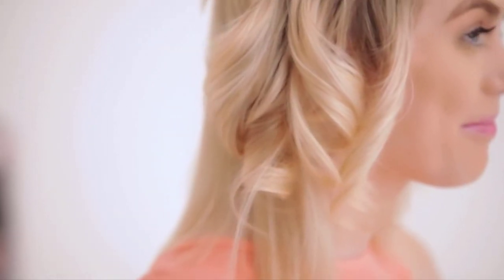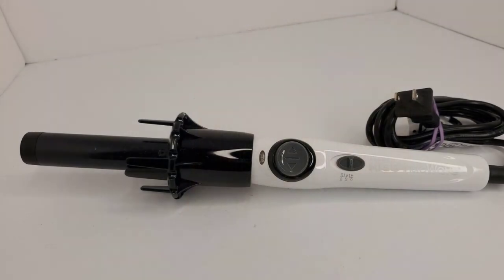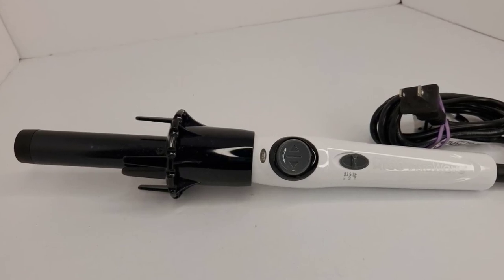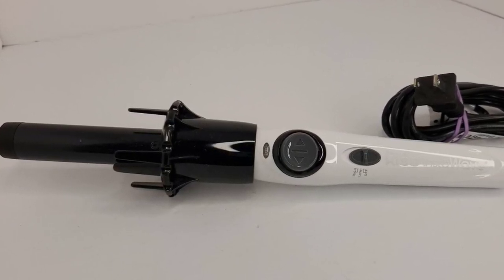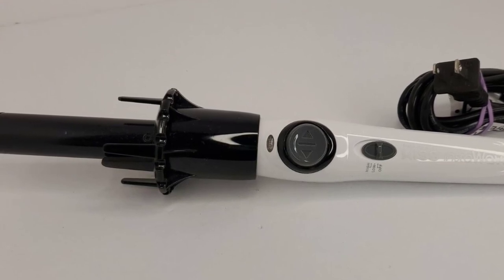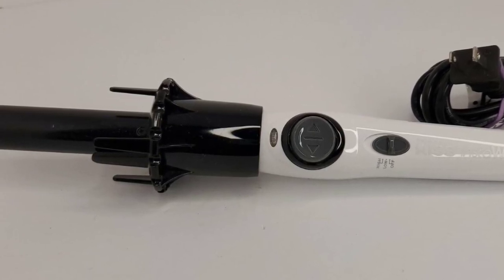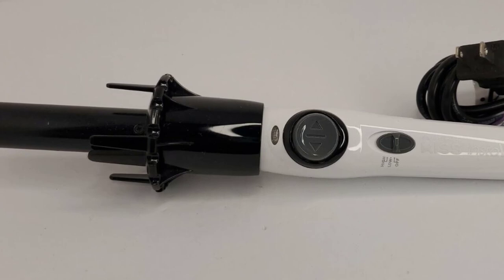The curling iron also features a safety auto shut-off after 90 minutes of non-use, giving you peace of mind. It's very user friendly, with a simple on/off switch and a clear digital display showing the temperature setting. The ceramic barrel heats up quickly so you can start styling without delay. Overall, the Kiss Products Insta Wave KC01 is an excellent styling tool — its adjustable temperature settings, tangle-free swivel cord, and safety auto shut-off make it a reliable must-have for achieving perfect curls every time.